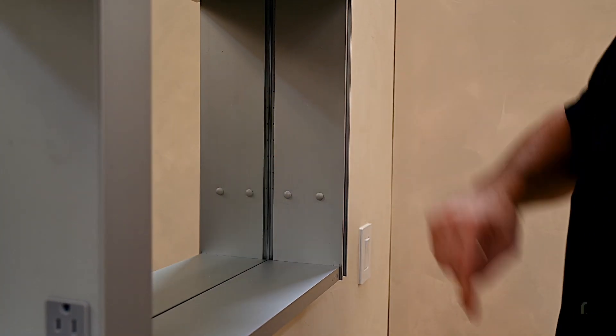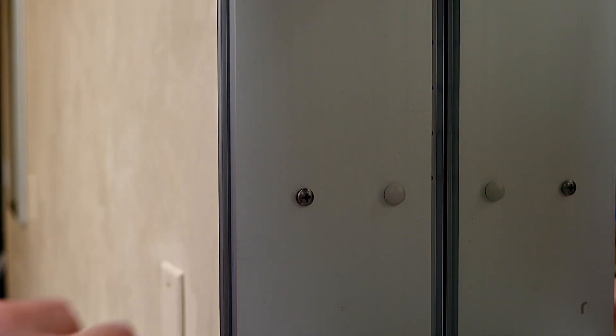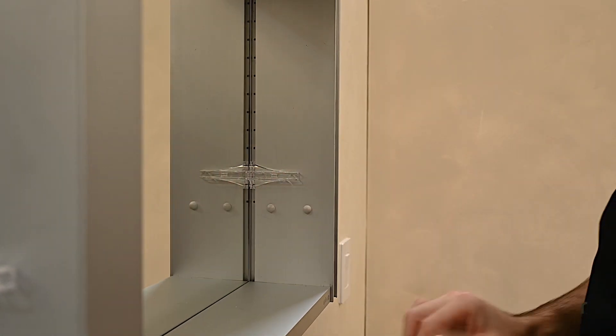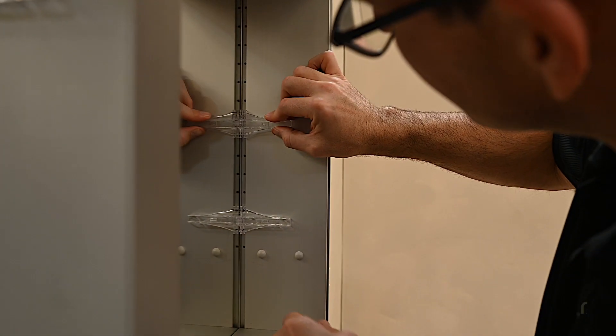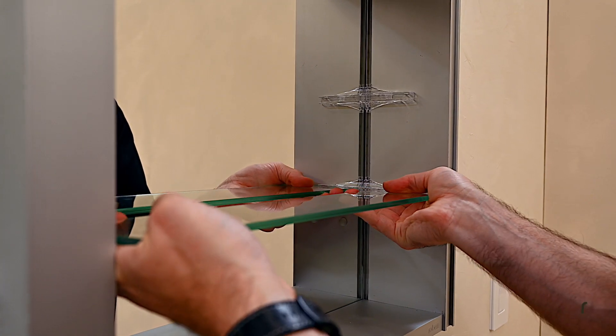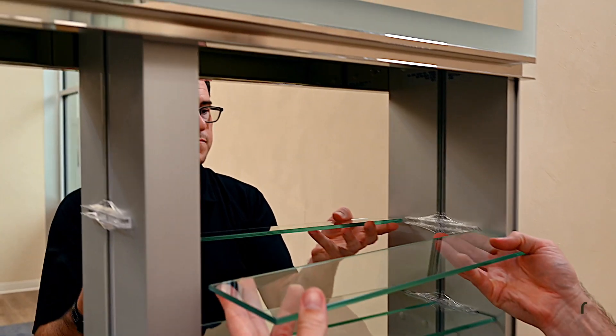Apply the screw caps to the exposed screw heads inside the cabinet. Locate the desired shelf height and insert the plastic shelf clips, counting the number of holes to ensure opposing clips are level with each other. Insert glass shelves by sliding them into the clips.